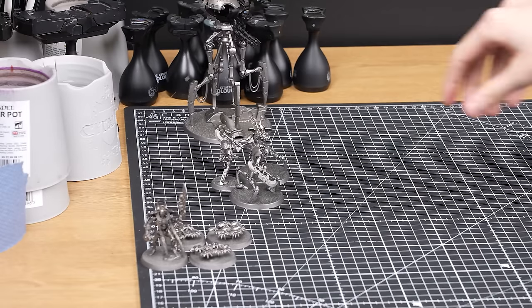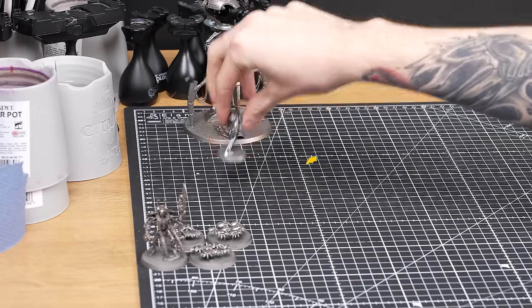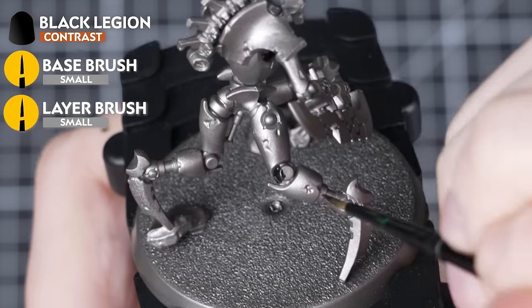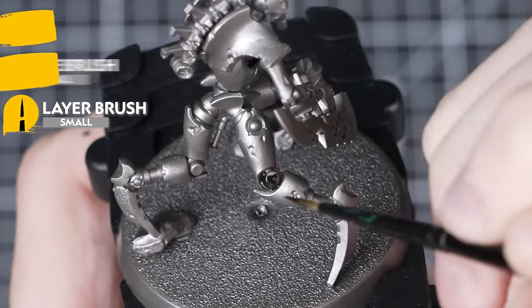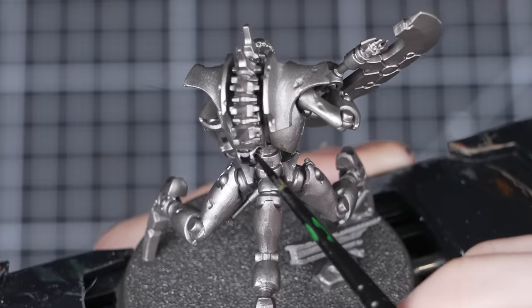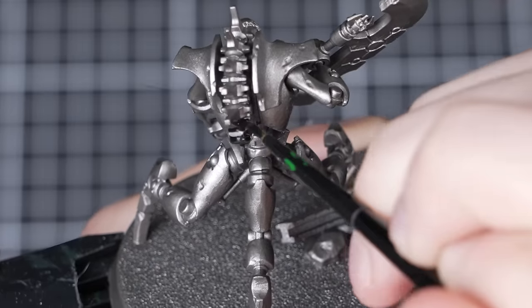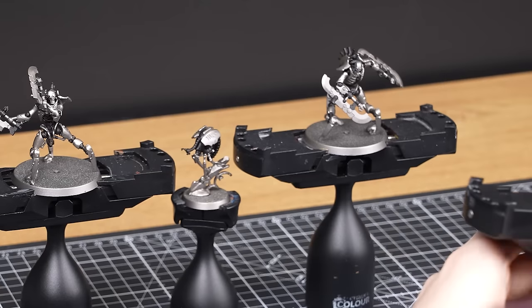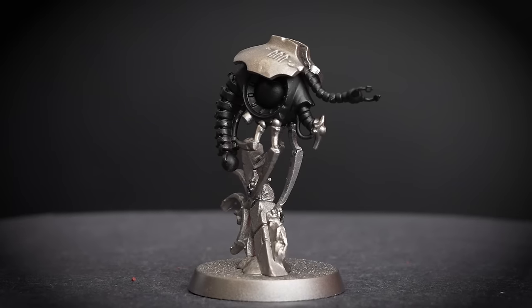These awesome destroyers follow most of the same steps we just went through on our Necron Warriors, with just a couple of extra things to look at. Just like before, the first step is to apply Black Legion onto all the black areas — this includes the under-skeleton, cables, and the weapon casings. We're using a small base brush this time, as the details are slightly bigger, but you may need to switch to a smaller brush for the harder-to-reach areas. We're going to batch paint these destroyers just as we did with our 10 Warriors, continuing to apply Black Legion through the rest of our destroyers and then onto our Plasmacyte.